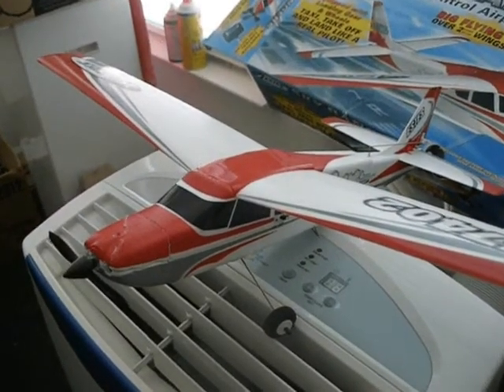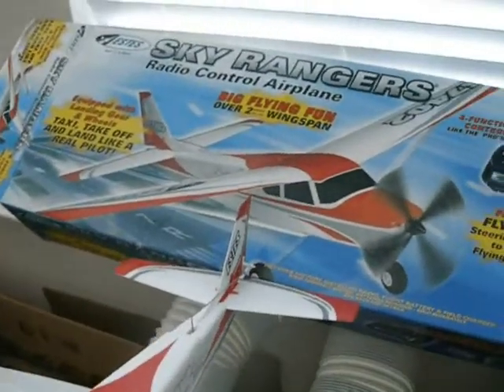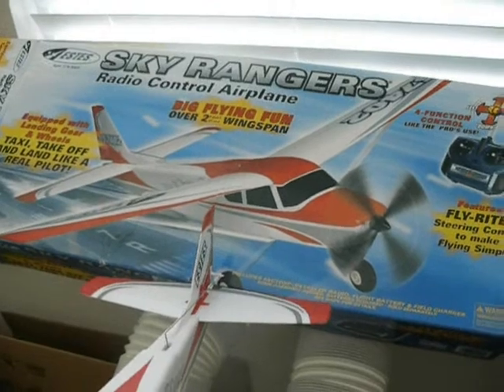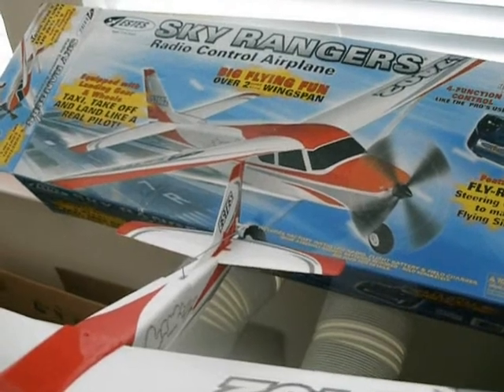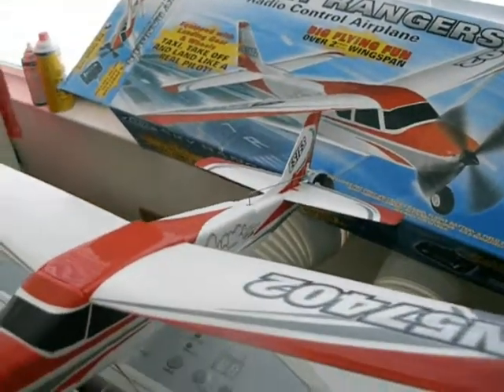This is the Estes Skyranger plane. Here's the box that it came in. It's got a 25.5 inch wing and a 480 nickel metal hydride battery.